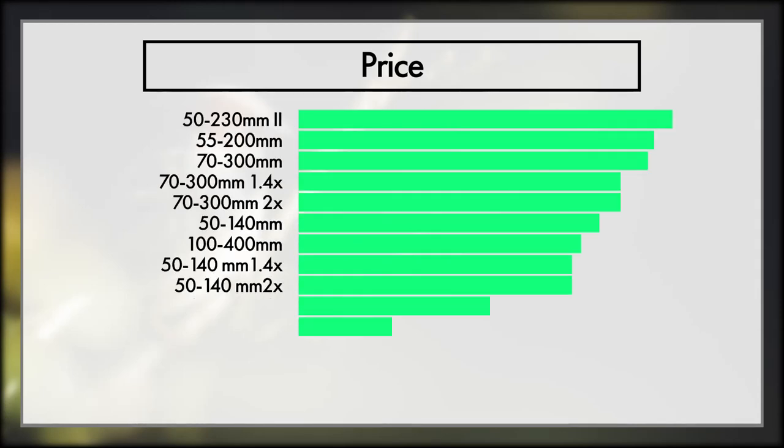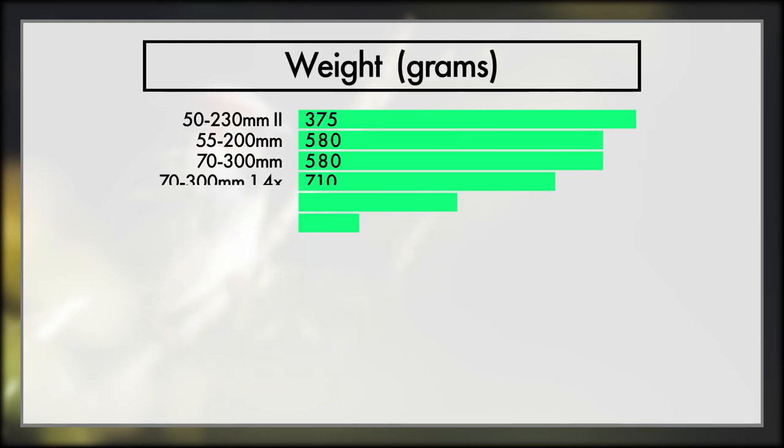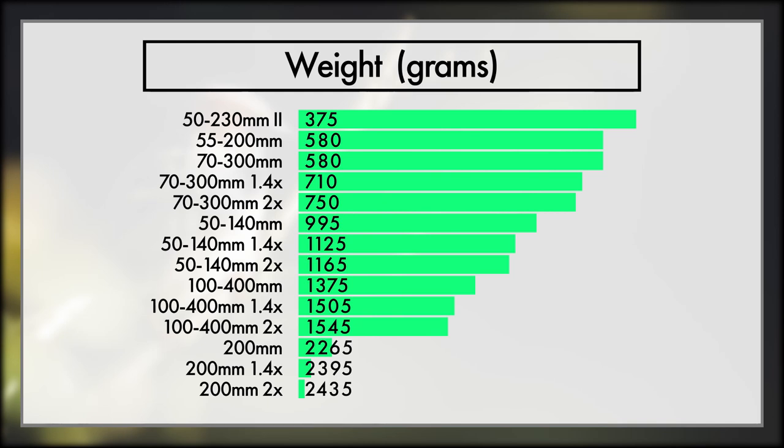Next up is price, which is very subjective for each individual person. Some of you will have no issues putting thousands of dollars into a lens, and some of you really are just on a tighter budget. Weight, just like price, can also be very subjective. If you're hiking a long distance, that extra weight might be a burden, and especially when trying to shoot fast-moving, sporadic subjects, weight can definitely slow you down. However, maybe you're a more stationary photographer who spends most wildlife time sitting in a hide — in that case, weight might not be as much of an issue.